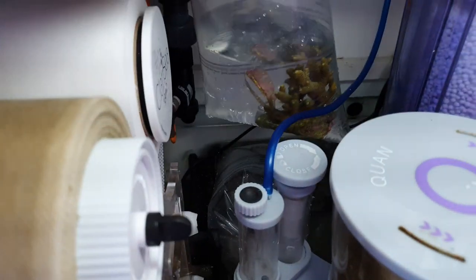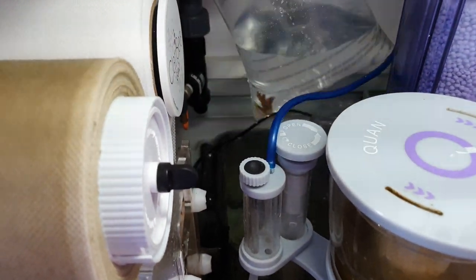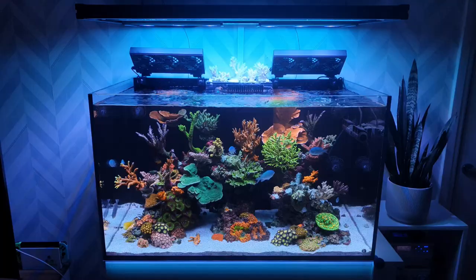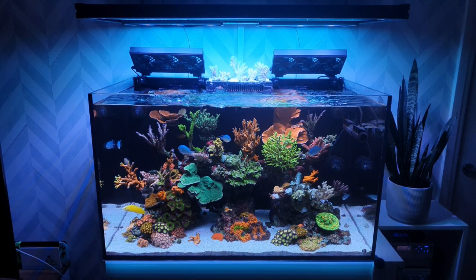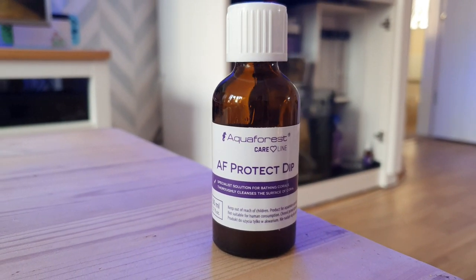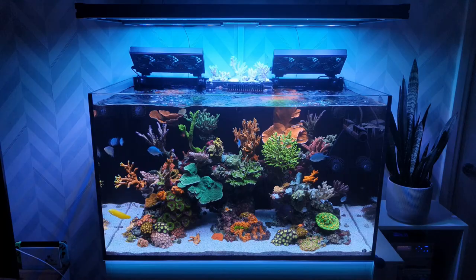Got all my stuff together, got my jugs that I use to dip my corals, and couldn't find my Coral RX dip. That's where I should have just stopped what I was doing — desperately tried to find it but I didn't. So I grabbed the next dip that I use, which is the Aquaforest Protect Dip. This dip is absolutely brilliant; there's nothing against this dip, it is my own stupid fault what happened.